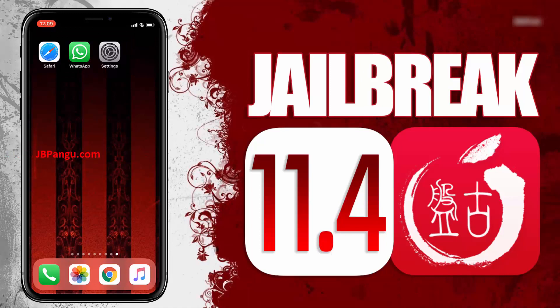Hey everyone, this is Eddie, and today I will be jailbreaking iOS 11.4 using the recently launched Pangu jailbreak. I have already tested it on my two iPhones — one with the newest iOS 11.3.1 running on iPhone X, and the other with iOS 11.4 running on the iPhone 8 Plus.